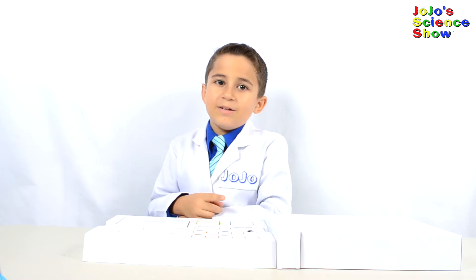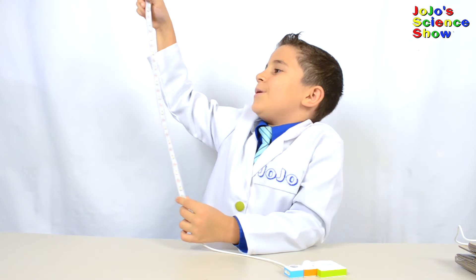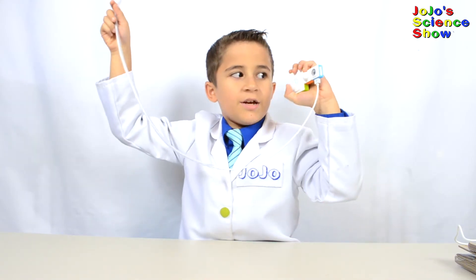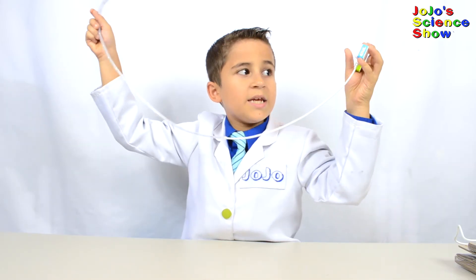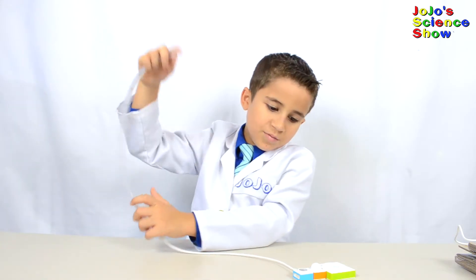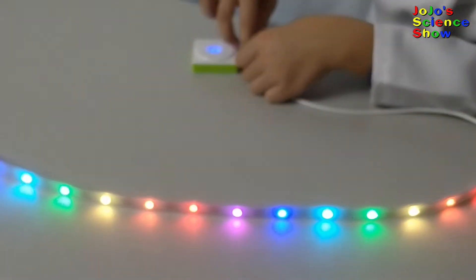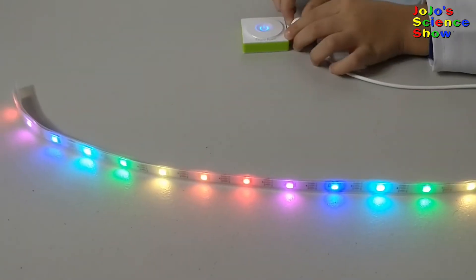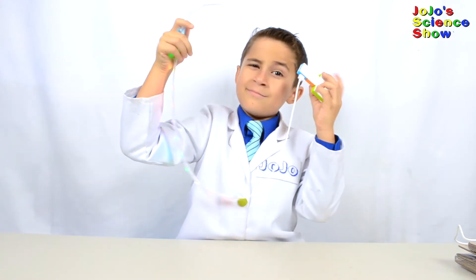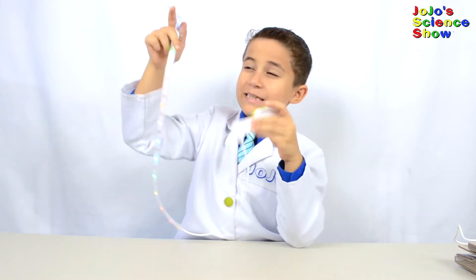These blocks snap together because they're magnetic. So let's get building! Here's an LED strip — let's see if we can make it light up on its own. I have a small circuit here with a power block, a knob, and an LED strip block. Once I turn it on and turn the knob, the more I turn it, the more the lights will come on. Whoa! Look at those rainbow colors!